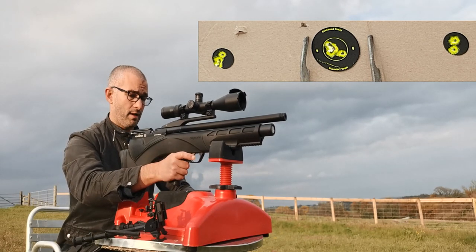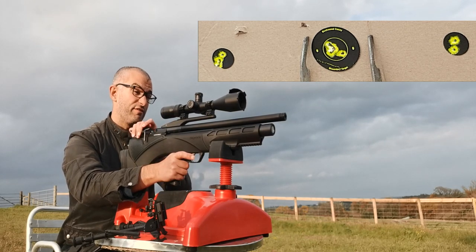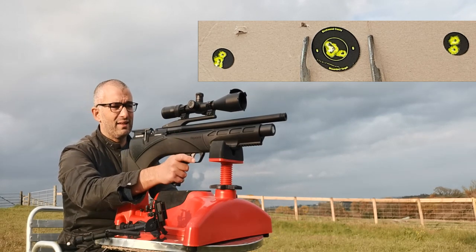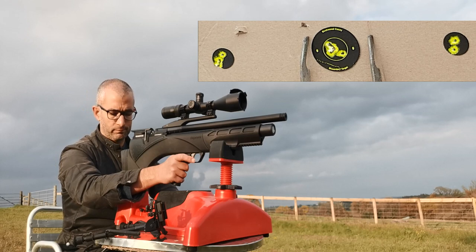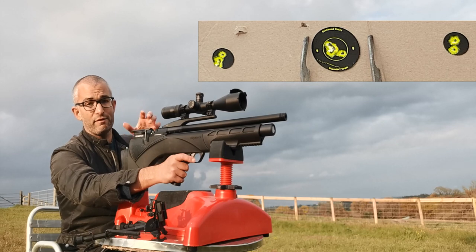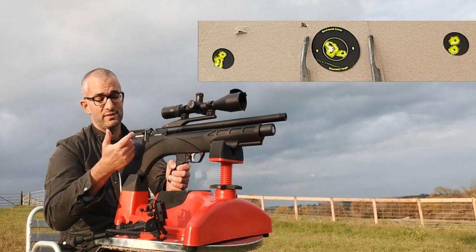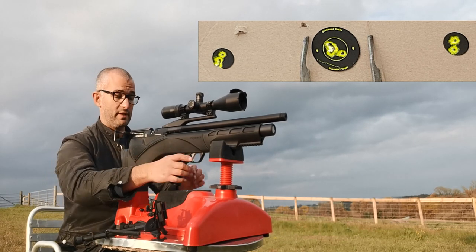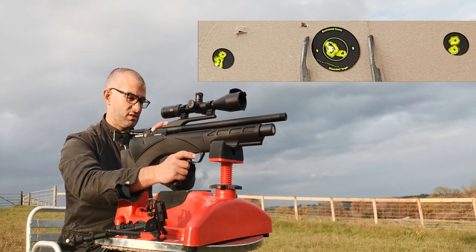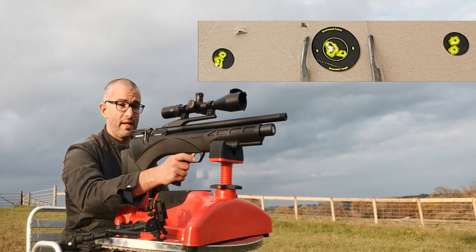I'm exceptionally happy with this gun. In terms of a review, I'm always going to try and be honest — I've been spoiled a little bit by the Red Wolf. I prefer the electronic loading mechanism of the Red Wolf if I'm being totally honest, but that's not to say this is bad at all. It's just slightly more traditional, but it wouldn't really bother me in the slightest. The biggest attraction for me on this gun is the electronic trigger.